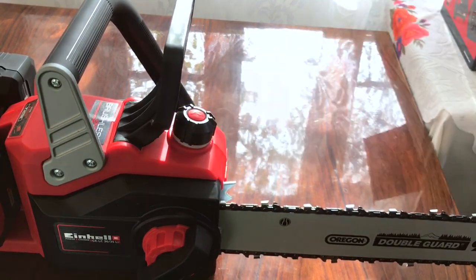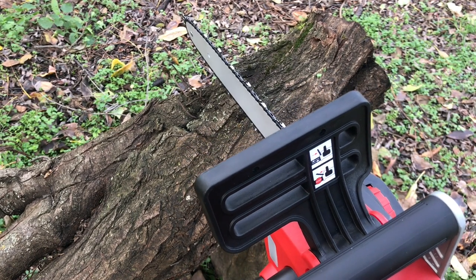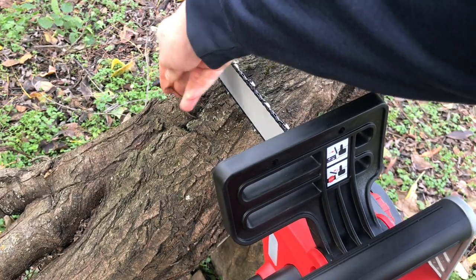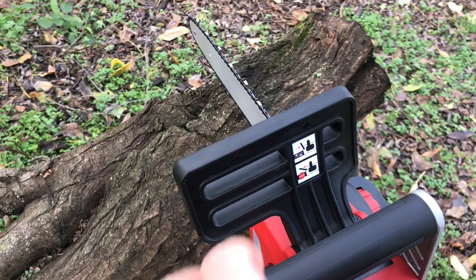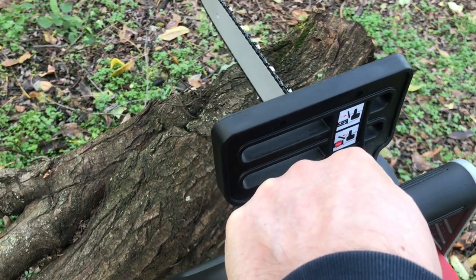So we are back, we are going to cut this here — a huge part of a tree. Also be careful when you cut trees, don't want to destroy the chain. We are going to take the brake back and let's see how it goes.